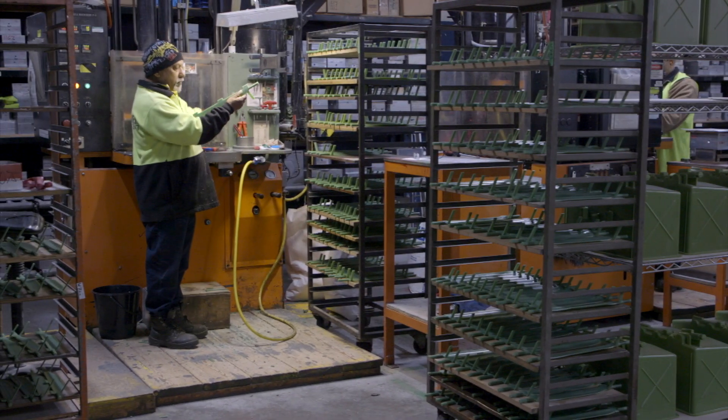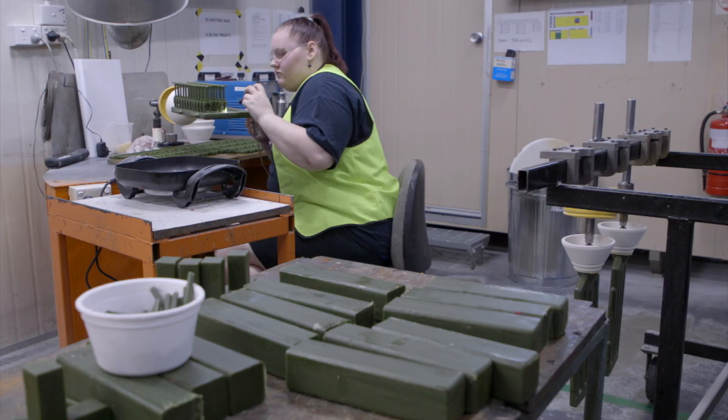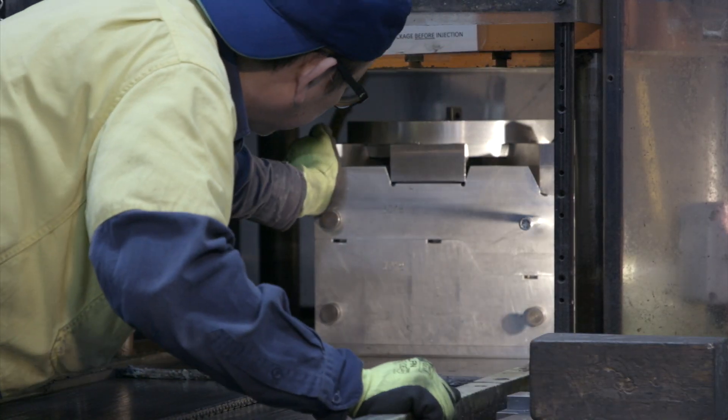The investment casting process uses a wax pattern, which is the same geometry as the finished part. From the drawing, we manufacture an aluminium tool that provides the cavity for the wax pattern.